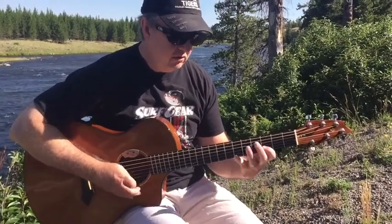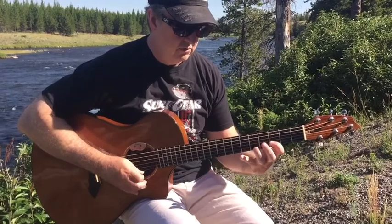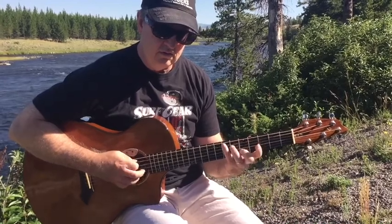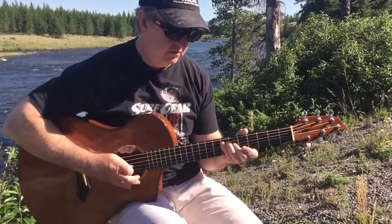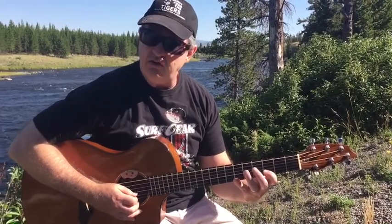Again, very slow. [Demonstration] Faster. [Demonstration] I'm swinging it right now to give it that blues feel. It works well in jazz. If you swing it in rock, I do it straight.